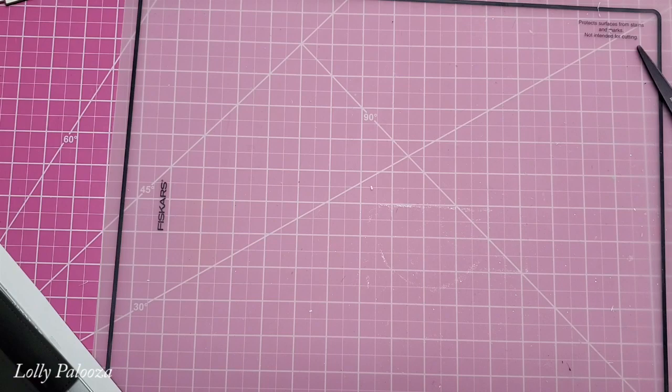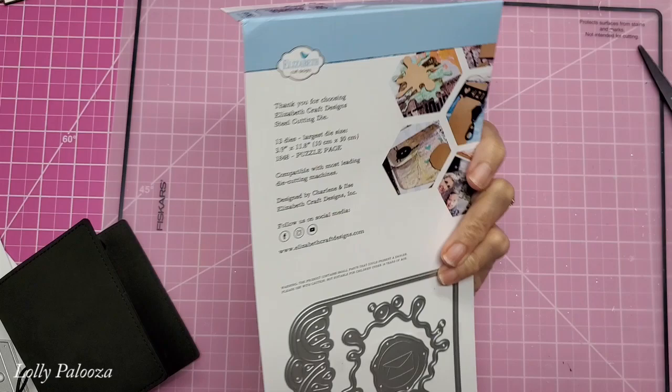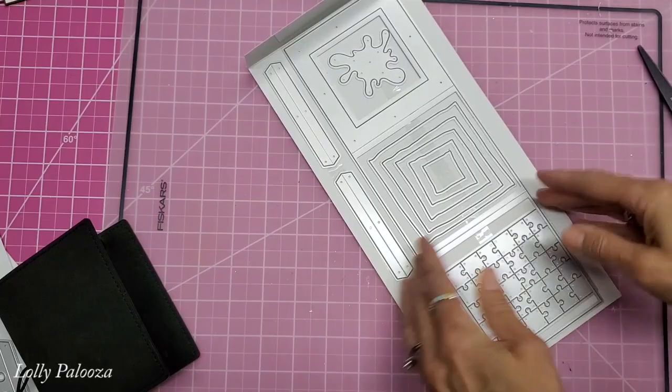I'm also using this, which is the sealed pocket. And this is the puzzle page. It has the large die here to make a tri-fold, which I will show you later. And it also has this beautiful pocket insert.